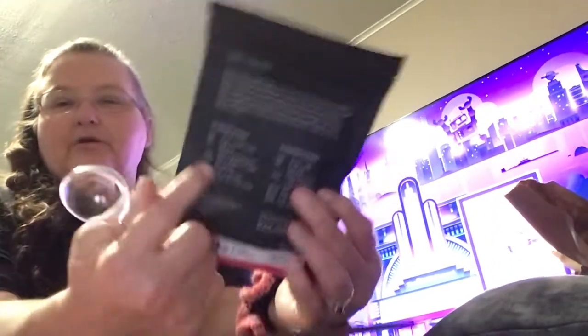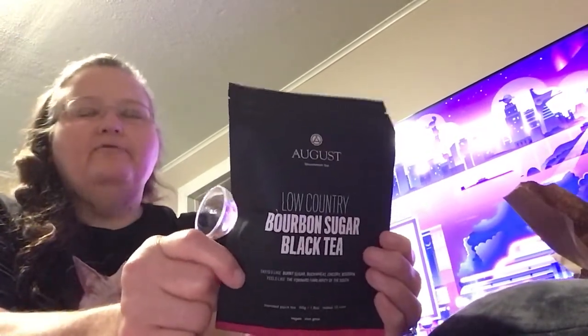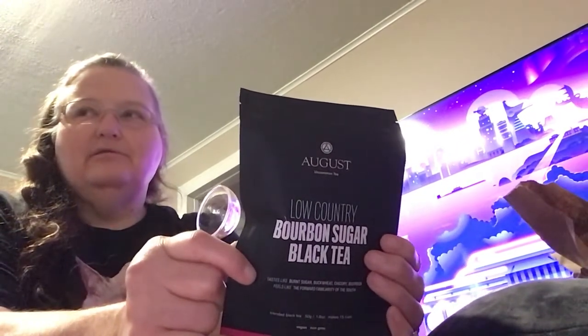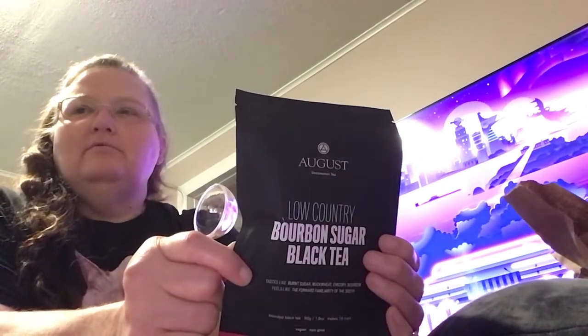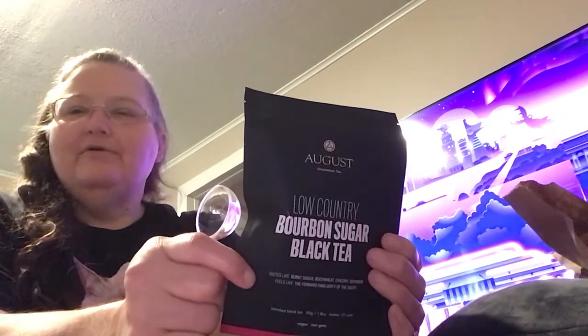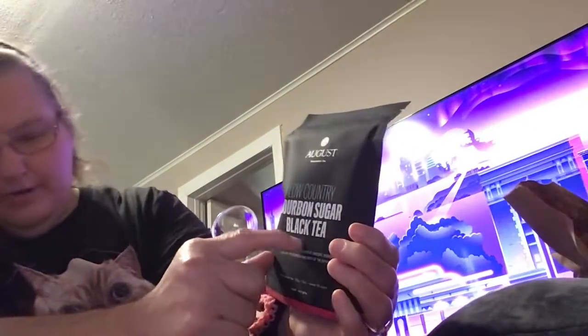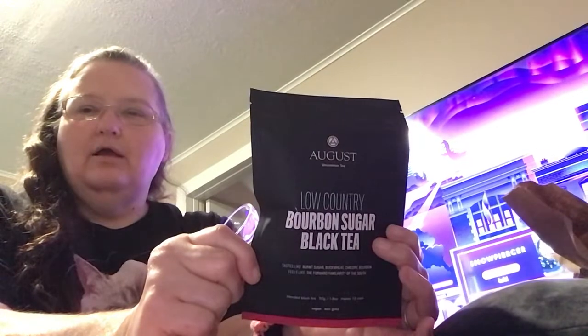And it gives you directions on how to brew a good cup of tea. They are a really cool tea company, and the prices aren't really bad. If you want a specialty tea, you could go out and get Celestial Seasonings or Twinings, or just a regular supermarket tea. But if you're looking for a specialty tea, the prices are pretty good. This was $11 something for 15 cups.